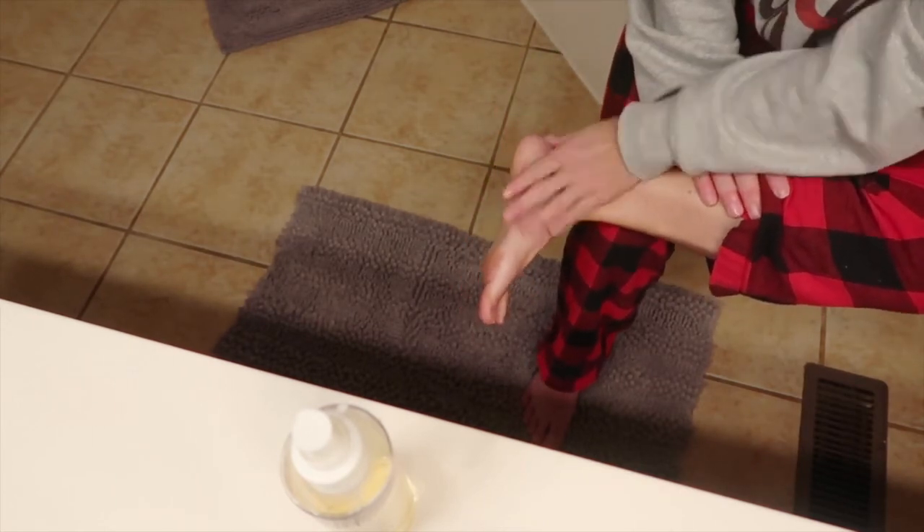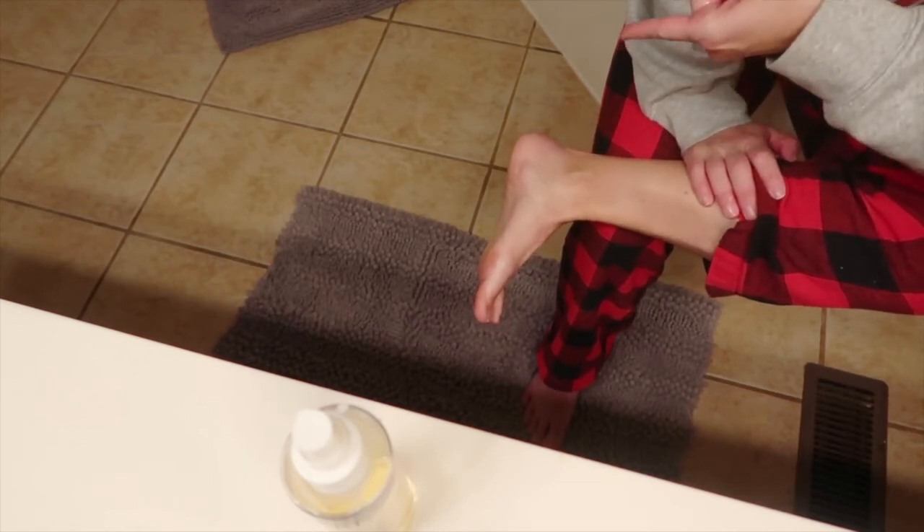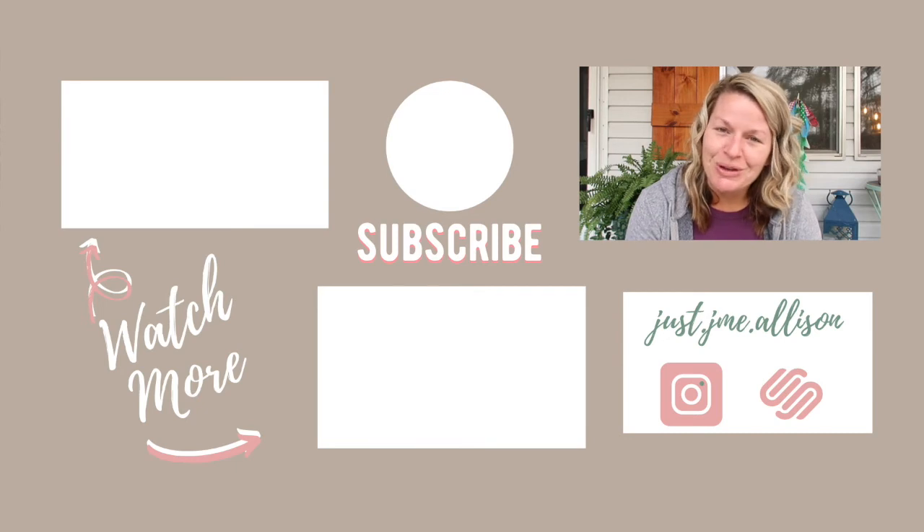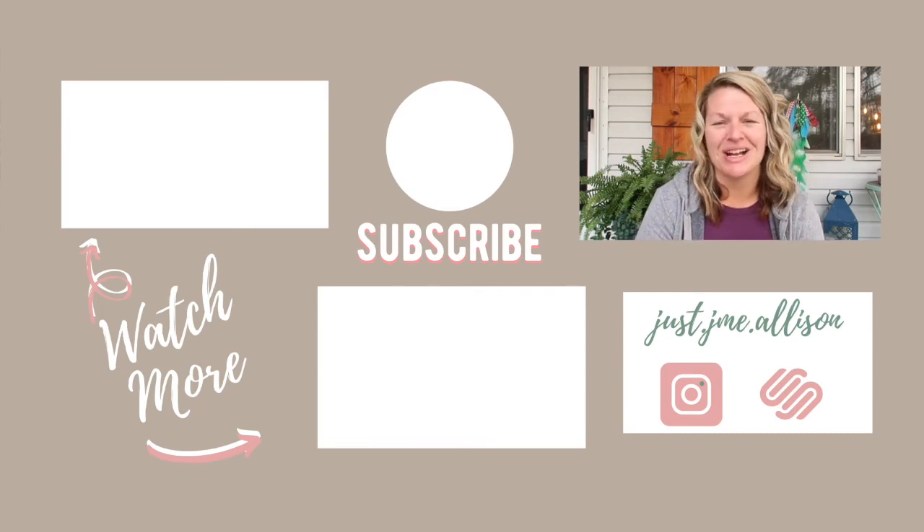Check this skin care system out. Always remember: you are amazing, you are beautiful, you are loved, you are enough, and you are flipping phenomenal. Thank you guys for watching.